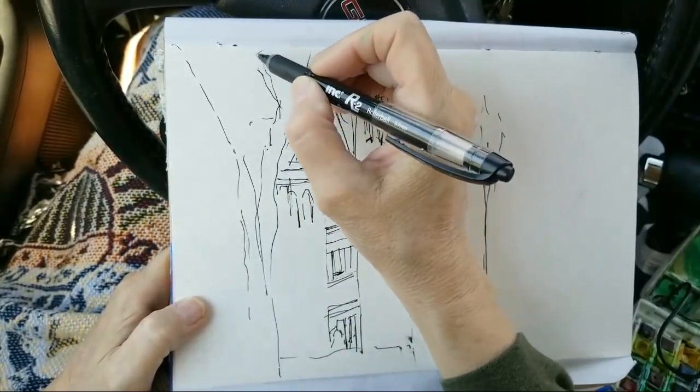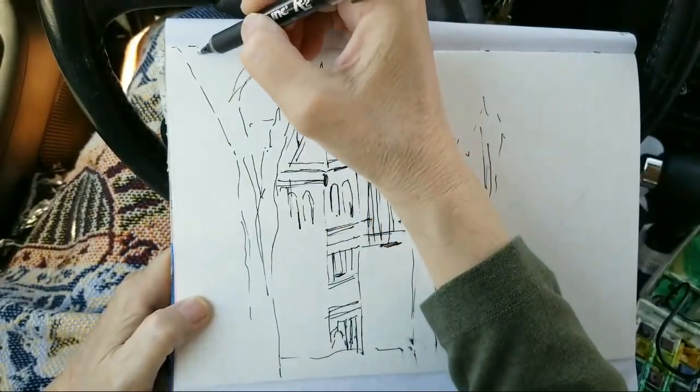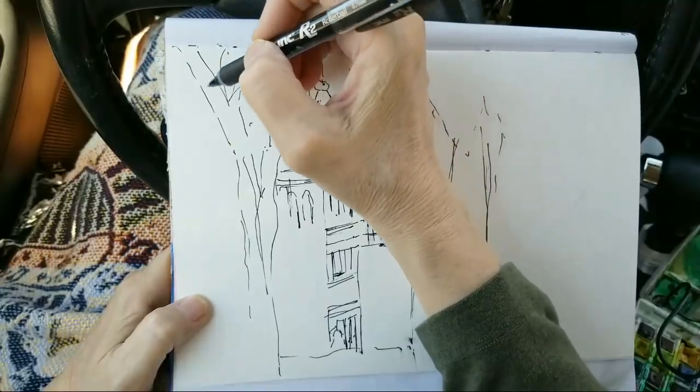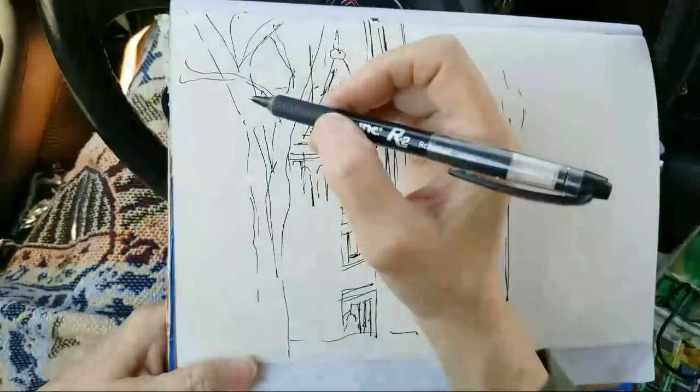You're going to hear cars going by because I have to have the windows open. If I didn't have the windows open I'd have to have the air conditioning going, because even though it's a cool spring it still gets hot in the car.